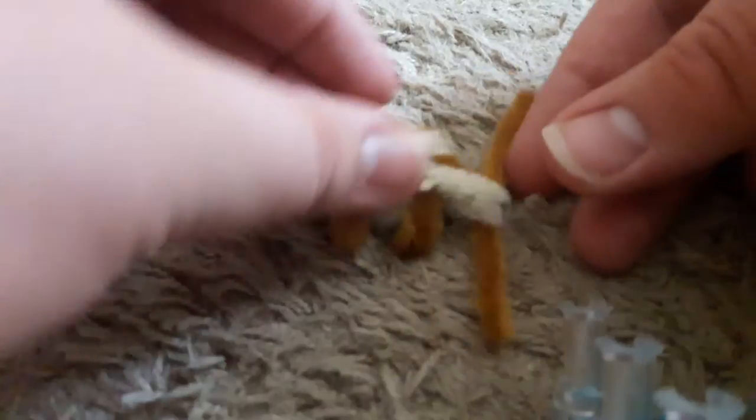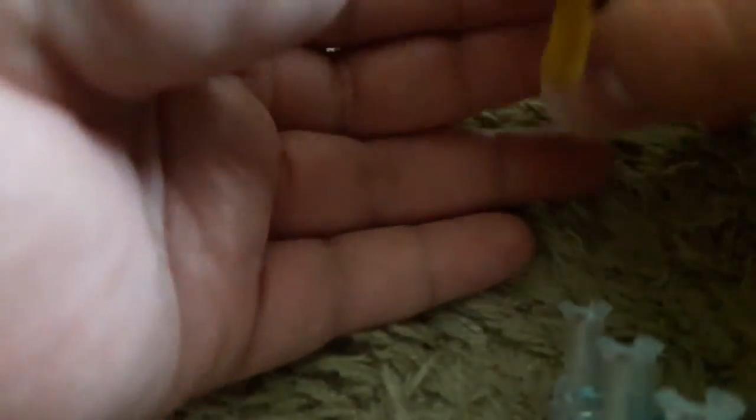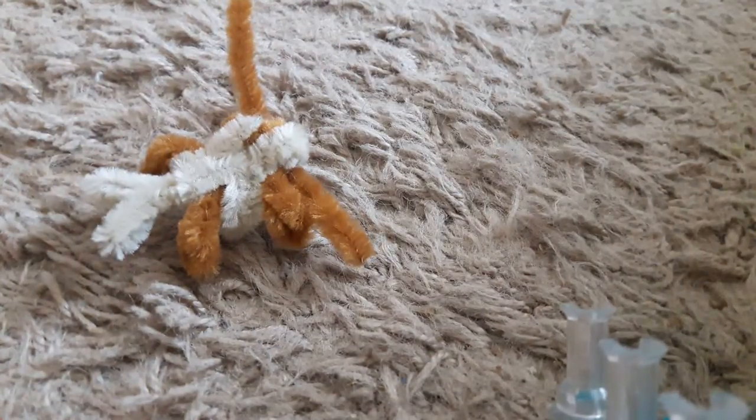Then you can just bend these legs to where they can point down. And if you want, maybe you could just squeeze this little head, like so, till it becomes part of the main body. Then you would have yourself a little trilobite bug.